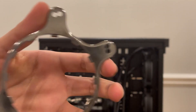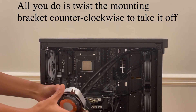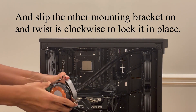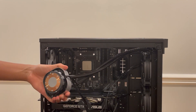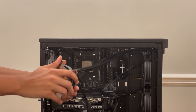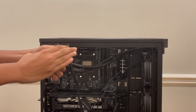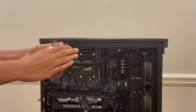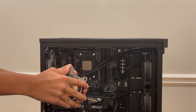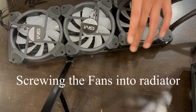Now I'm going to change the AMD bracket for the Intel bracket. Okay, I got it. I took off the stock fans, and now it's time to screw in the fans that I'm going to use.